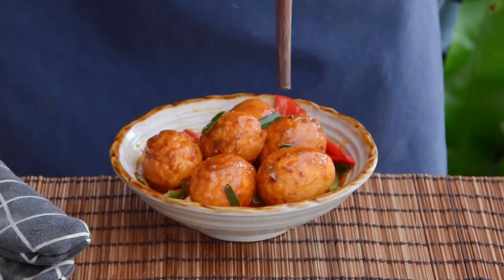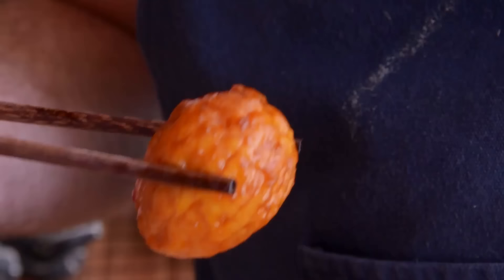Today we want to teach you our all-time favorite way to eat a boiled egg – tiger skin eggs, aka fried boiled eggs. These guys absorb flavor like nothing else, have this great pop to them, and are incredibly versatile.